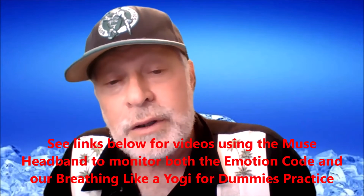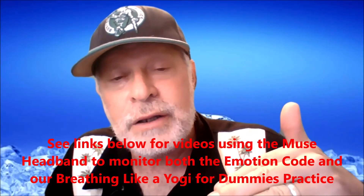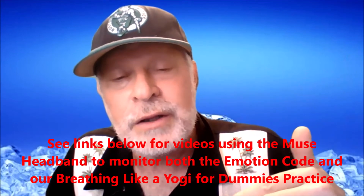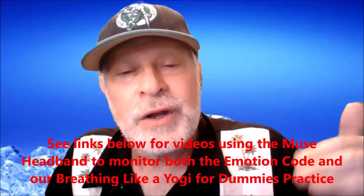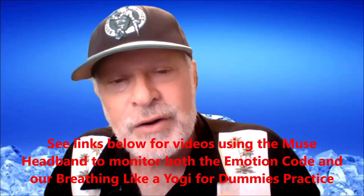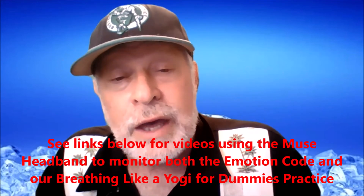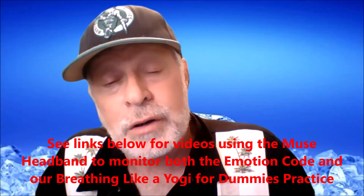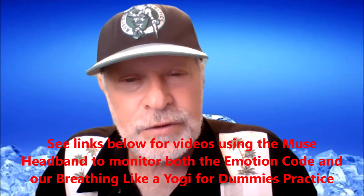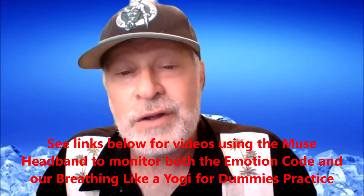I used it to monitor our Breathe Like Yogi for Dummies practices — we do have a video on that — and it just kept going down and down. The longer I did it, the deeper my brainwave activity went into meditation. At the end it was at 91% meditative brainwave state. You can Google Muse Meditation Headband and see the readouts. That confirmed the breathing practice was awesome. Then I checked it with the Emotion Code — a way to seek out deep subconscious memories that cause stress — and that took me right into meditation instantly, staying consistent at 80% right from the beginning.